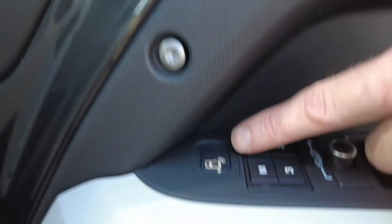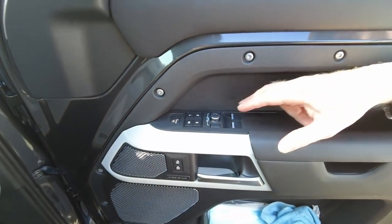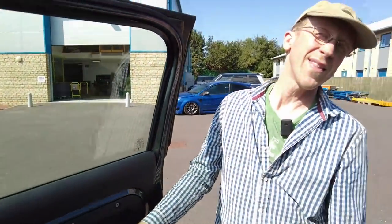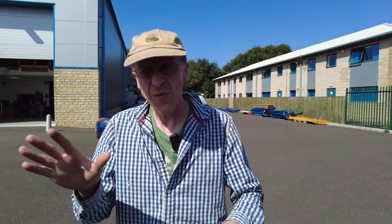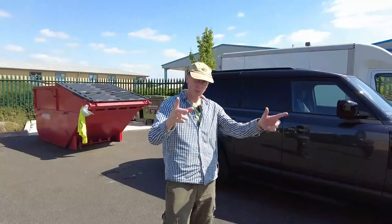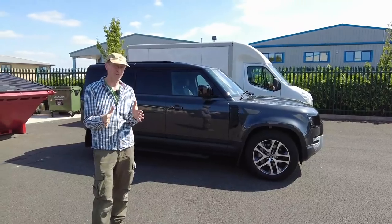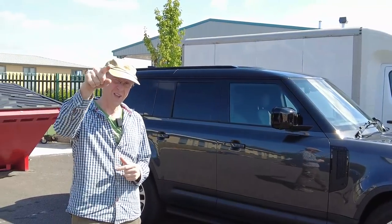We have the Meridian sound system, ClearSight door warning that alerts you if cyclists or cars are approaching as you open a door, and only two electric windows since there are only two doors - the rear windows are covered with plastic panels. This is a pretty high spec van - I would say the highest spec van you can buy. Base models start at about £54,000. Is it the most expensive van you can buy in the UK right now? Is it the most versatile? Would you buy one? Let us know in the comments.